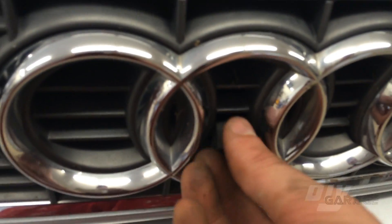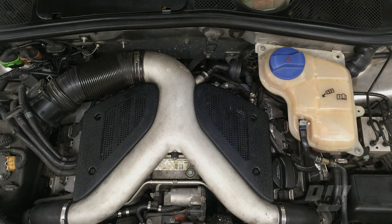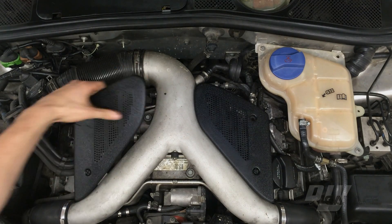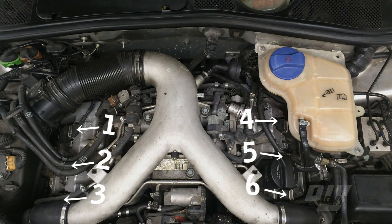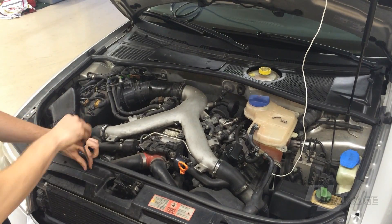Now that we know which cylinder is having the problem, we need to get to the ignition coils and the plug. Depending on which cylinder is misfiring, different components will need to be removed from the engine bay to access the cylinder. This V6 engine has two banks of cylinders — bank one through three on the left and bank four through six on the right. Cylinder two is right under here.